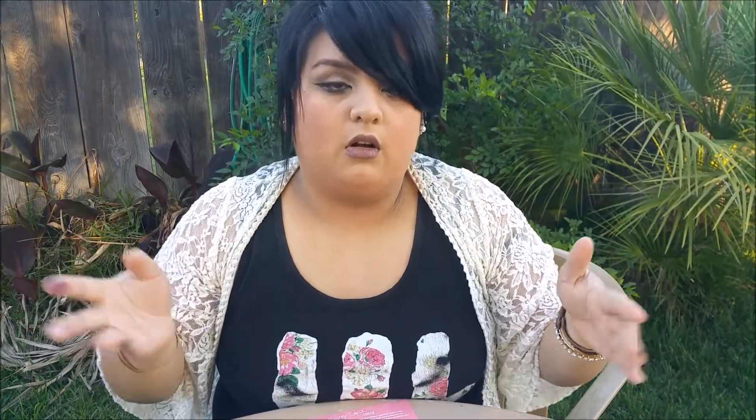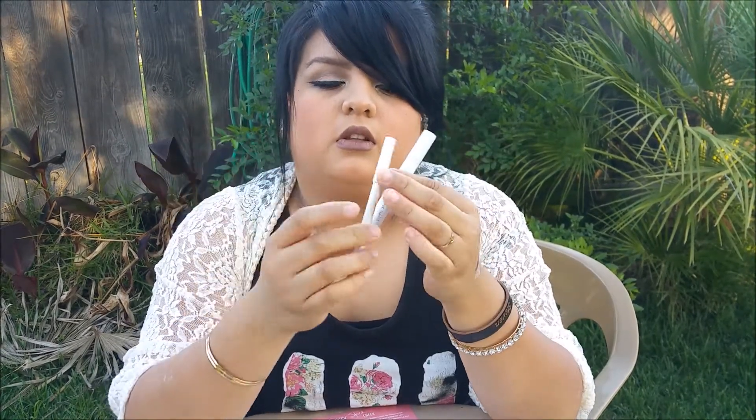The super shock eyeshadows come in these cute little boxes normally, unless you order a bigger haul, in which case I've heard they just come by themselves. As far as the lipsticks and lip liners — or as ColourPop calls them, their lippy sticks and lippy pencils — they look like this.